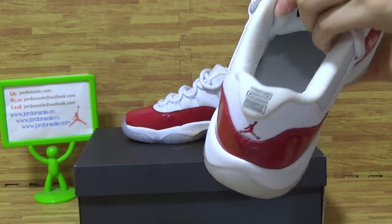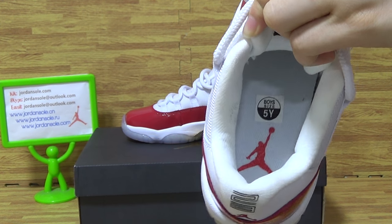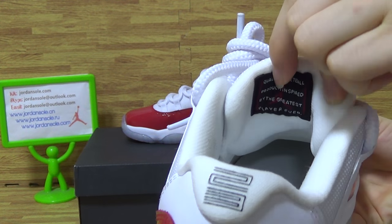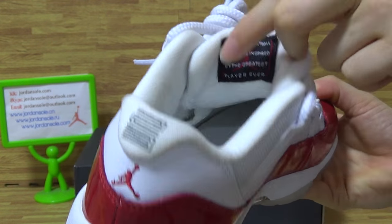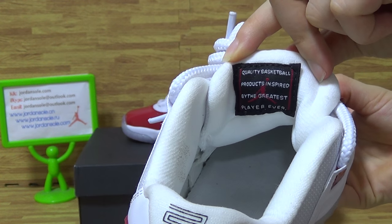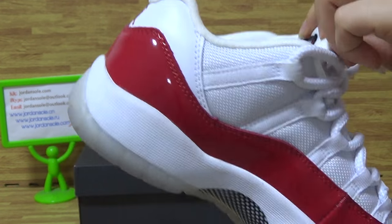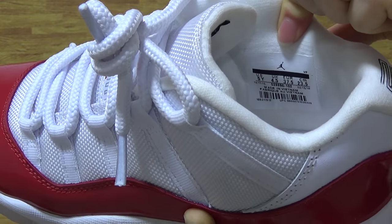Avocado shoes inside. Inside with the Jumpman band and the size tag. You can get some sentences. And this side with the size information.